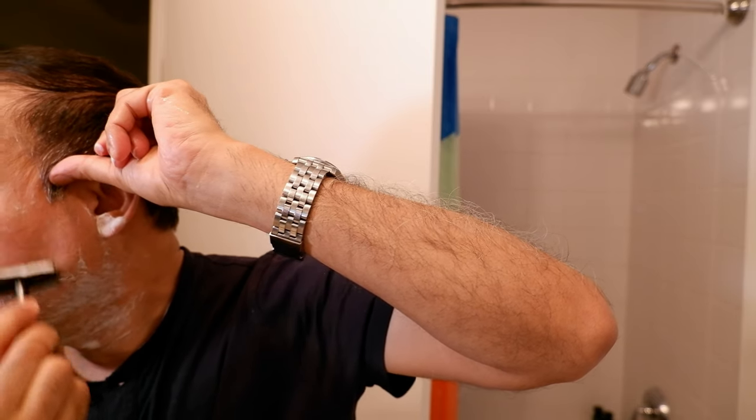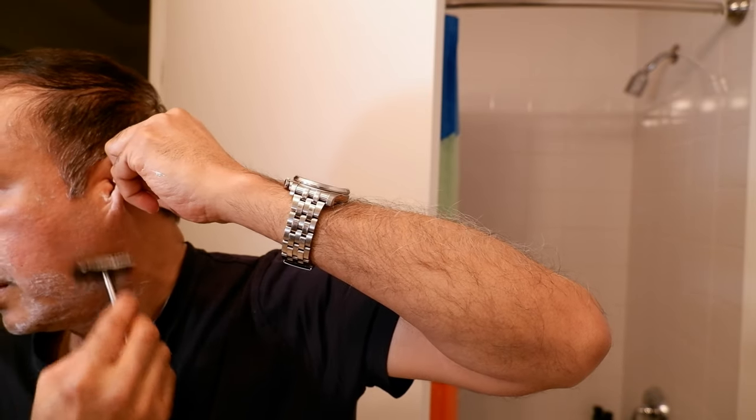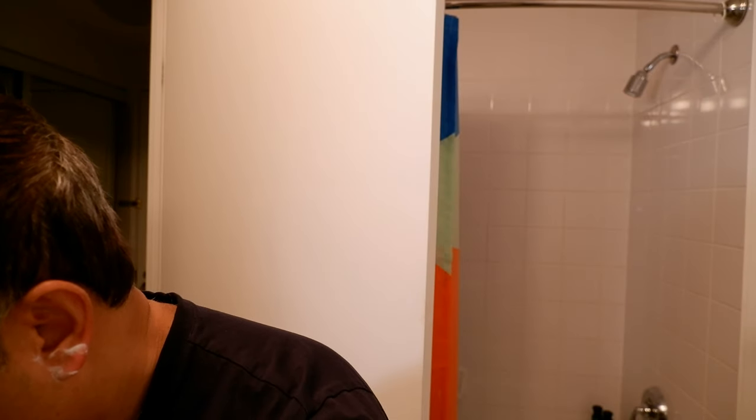So far I feel pretty confident — it doesn't feel that difficult yet. But this is still the easiest part of your face to shave. It's going to be more challenging around here and here, but I'm going to do those parts at the end because the hair there needs more time to soften up. I'm going to wipe and rinse the razor again.